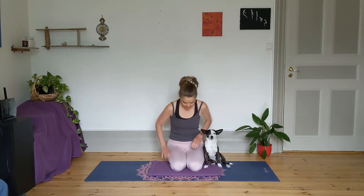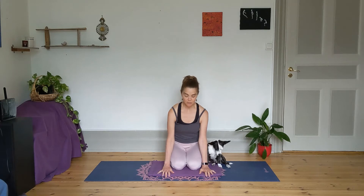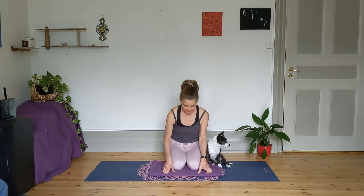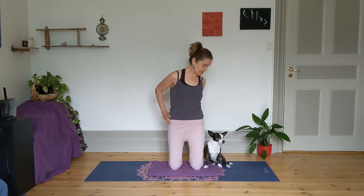Let's come to modified gate pose to lengthen the side bodies. Come to a kneeling position and definitely cushion your knees with a blanket on the mat. Come to a high kneeling position, knees hip width apart, and feet hip width apart, pressing down with the tops of your feet on the mat.